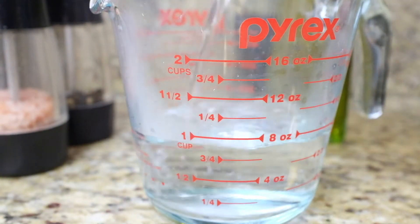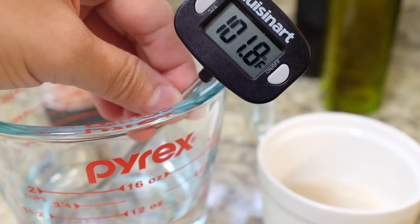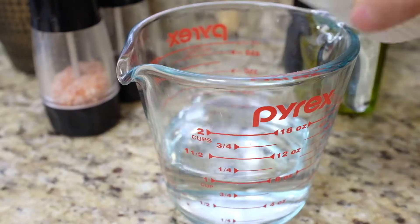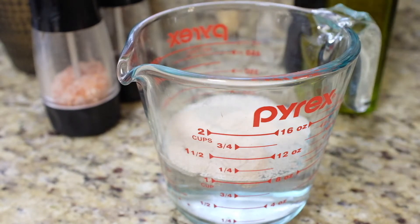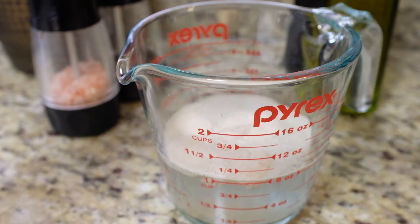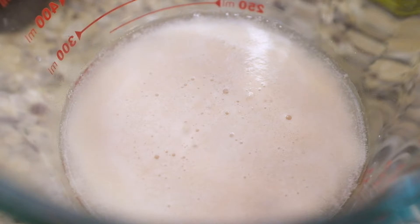We then get our lukewarm water, making sure it doesn't go beyond 115 degrees Fahrenheit so as not to kill the yeast. Add the yeast and honey — or if you don't have honey, you can just use sugar. Stir a few times and let it bloom.